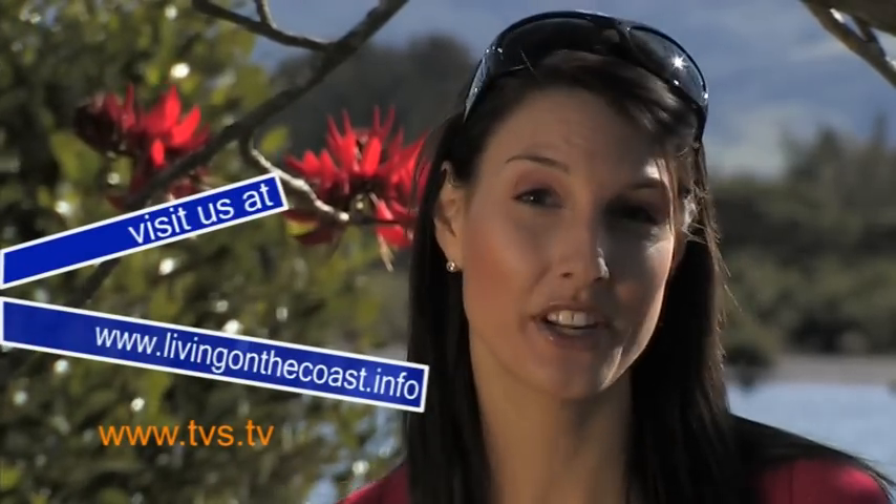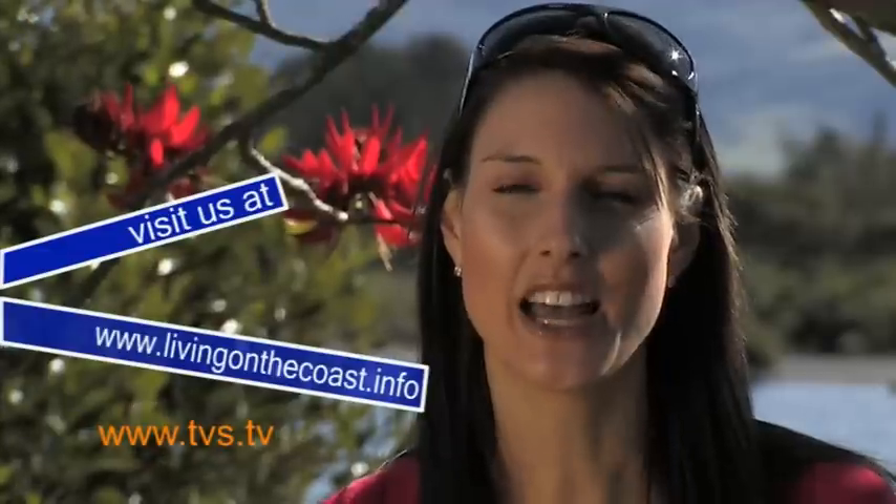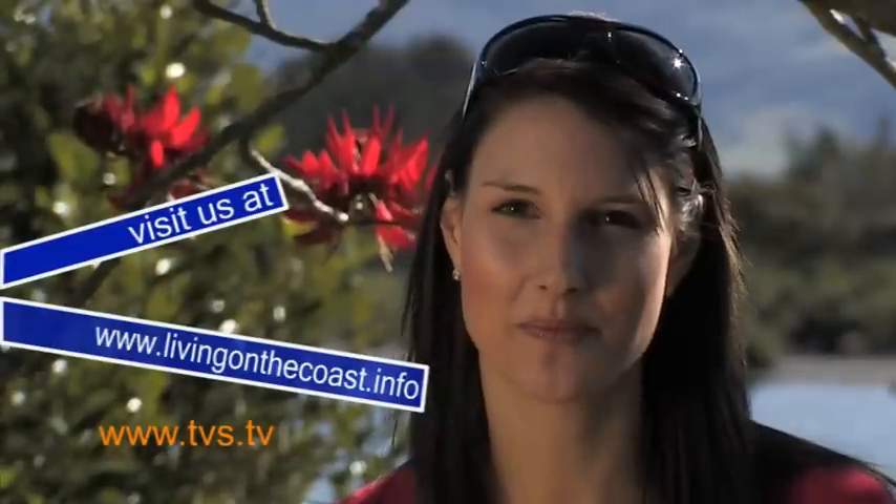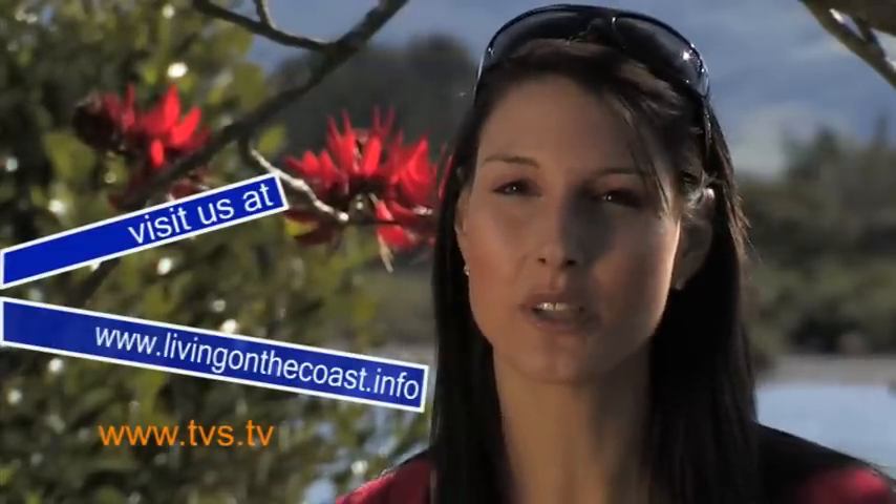That's it for this week — we hope you've enjoyed the show. If you want to see more of the program, go to livingonthecoast.info for more videos. And while you're there, sign up to our newsletter to keep updated with what's happening on the show. Tune in next week for more Living on the Coast: The Essential Series. Good night.